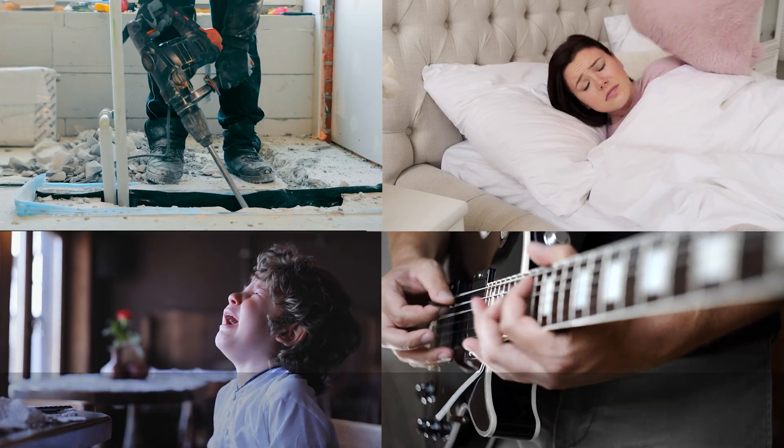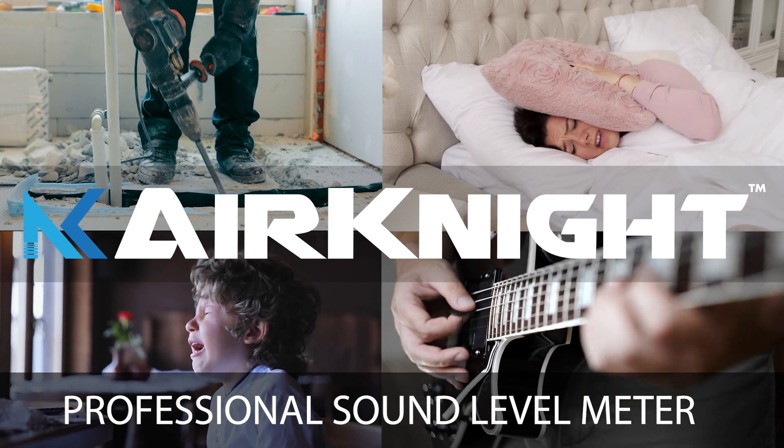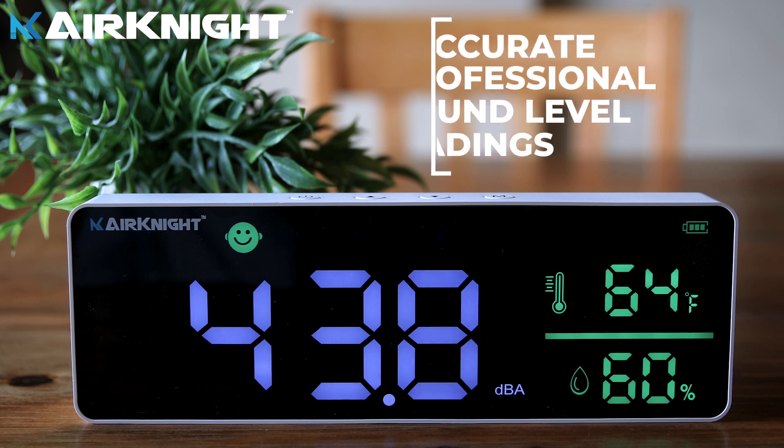Do you have a noise problem? Too much noise can disrupt a classroom, office, or other space, and without a metric, it's often difficult to convince people of the problem.